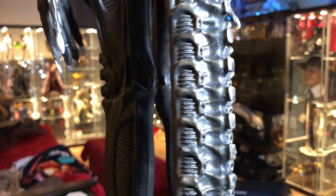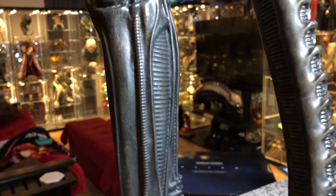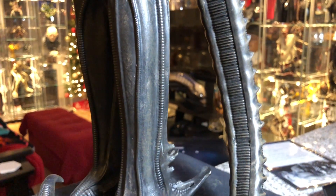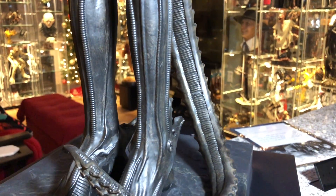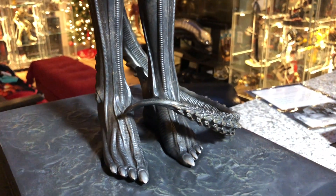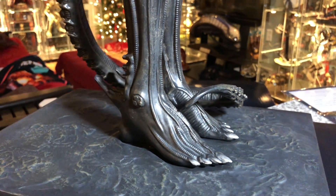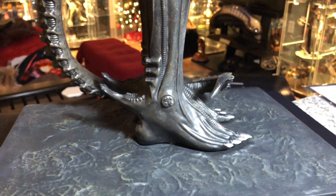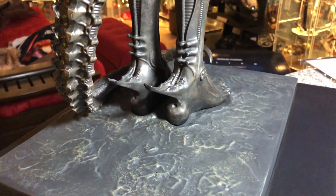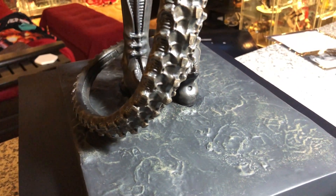I hope this is translating for you guys how absolutely killer this thing is. Once I get it set up in its place, I'll take some video of it so you can kind of see the size against the other one-third maquettes. This is fabulous.